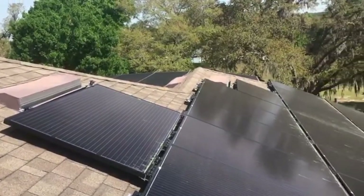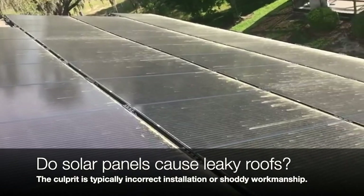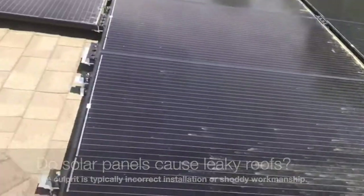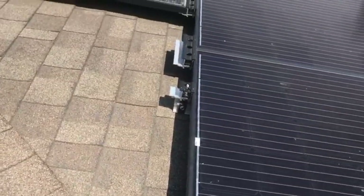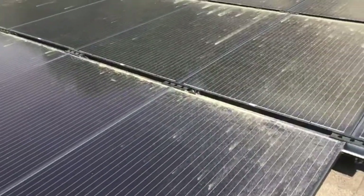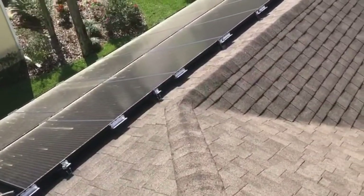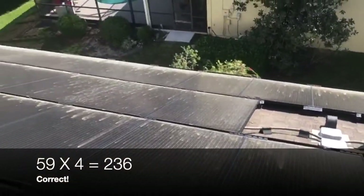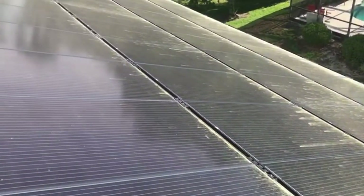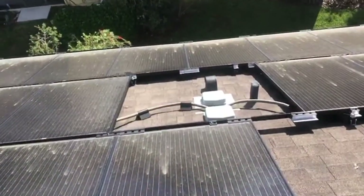Definitely one of the things you've got to think about when you have a solar system like this is: figure every panel has at least four penetrations — two at the top and two at the bottom. On a system like this that has 59 panels, at least four penetrations each, that's at least another 236 penetrations you've just added to this roof, not to mention some of the system hardware that goes with it.